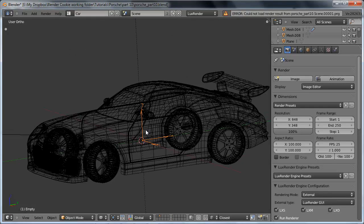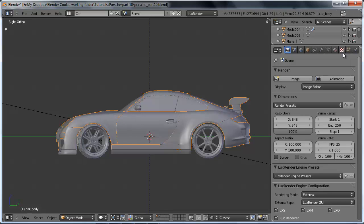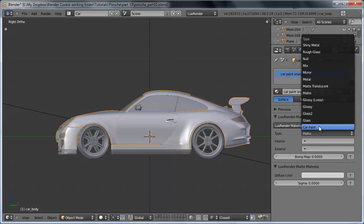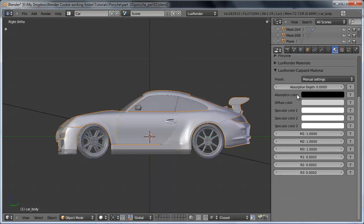Let's cancel this and set up all of our materials. The first material we want to set up is the most important one — the car paint shader. I'm going to select the body, go over to the materials, add a new material, and we're going to make our car orange. So let's name this 'car paint orange' and then choose the car paint shader. At first it may look a little bit intimidating — we've got three different specular colors, M1 through M3, R1 through R3, and then also the absorption depth, absorption color, and the diffuse color.